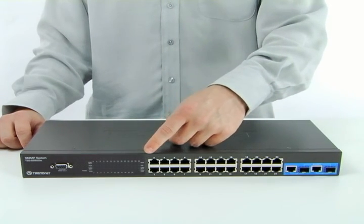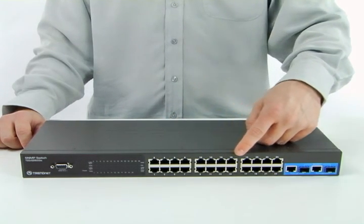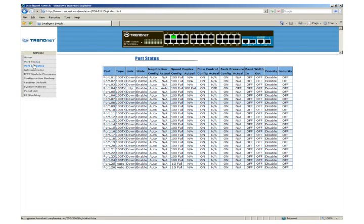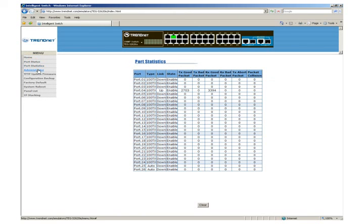Built-in gigabit Ethernet ports and mini-GBIC slots provide high-speed uplinks to backbone switching or servers. Configure the switch using your choice of Telnet, Hyperterminal, SNMP, or browser.